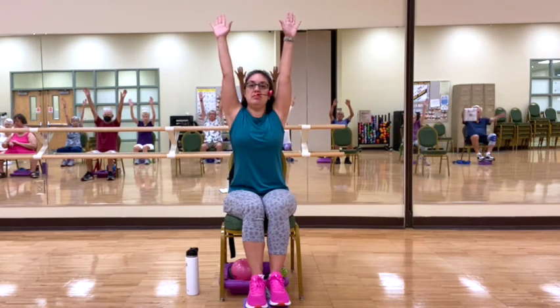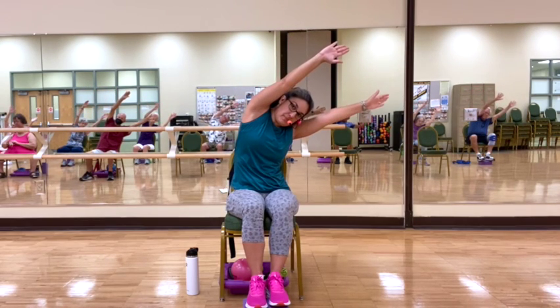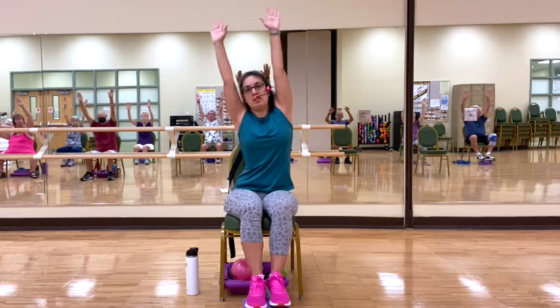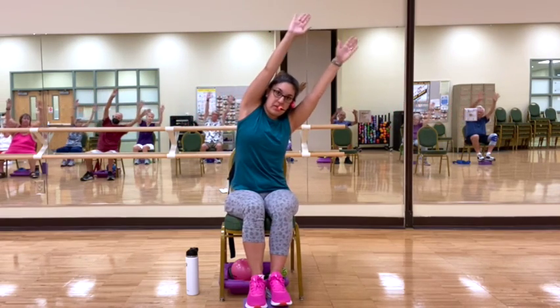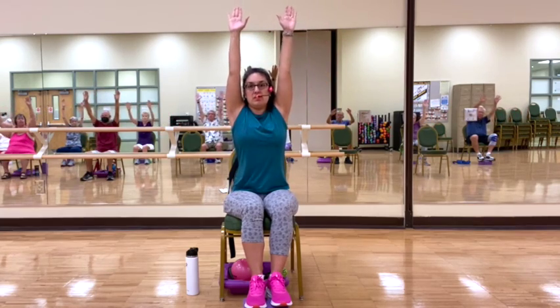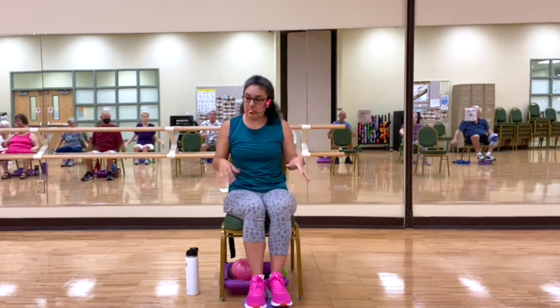Inhale, bring our arms up above. This time we're going to lean towards the right. And back to center. And towards the left. And back to center. And towards the left. Last time. And center. And towards the left. And down. Good. Shake the hands out.